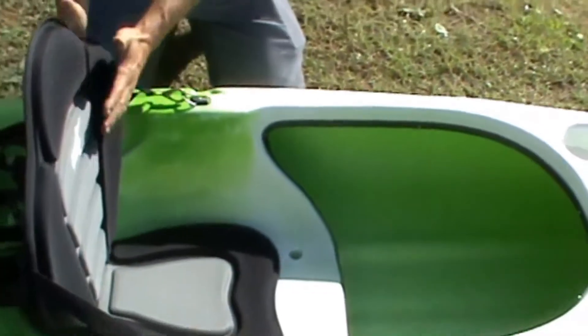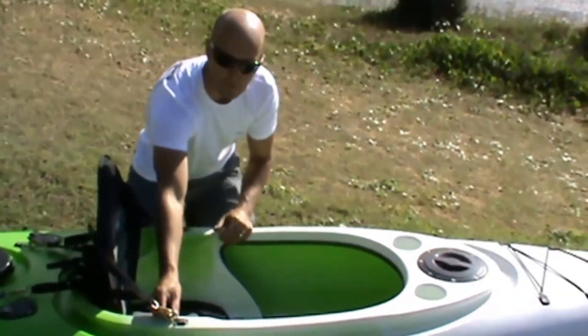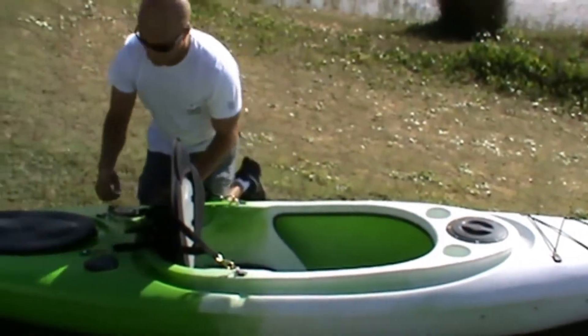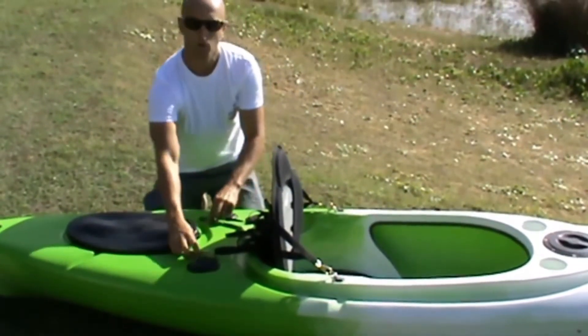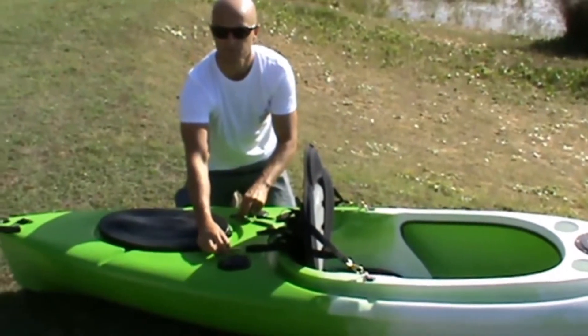You've got a deluxe seat, which is a nice high backrest that gives you a lot of support. You've got two eyelets here you can hook your paddle leash onto for your paddle. At the back, you've got two flush-mounted rod holders behind your back seat, and two more eyelets to hook your backrest onto and also your fishing nets.